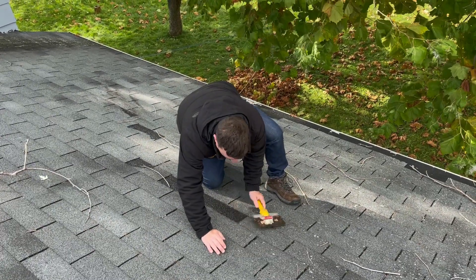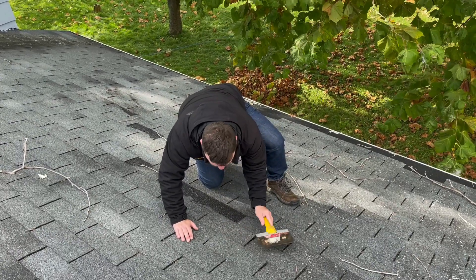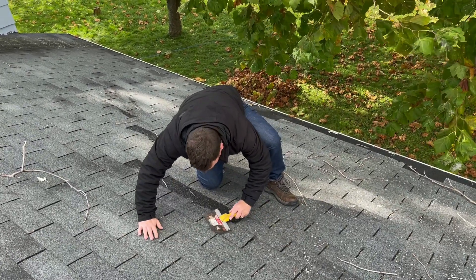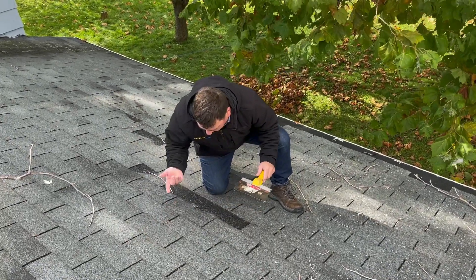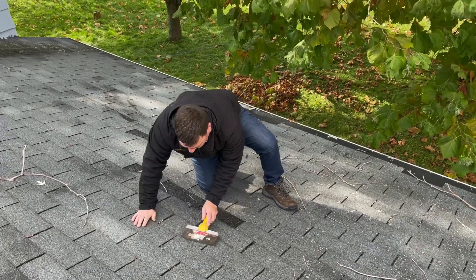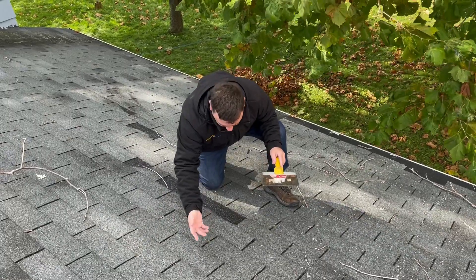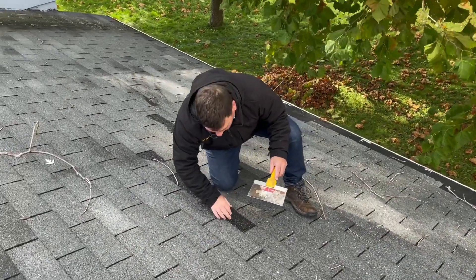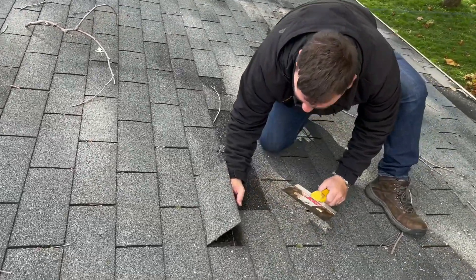These things just come right up. They're not...yeah, obviously you can see these things — it doesn't take much to get them up, pretty easy. So here's your shingle damage right here. I'm going to take the shingles and lift them up. I'm right about there where I've got to put a hammer in.